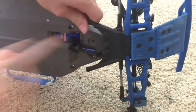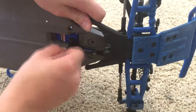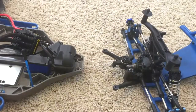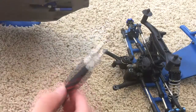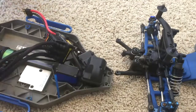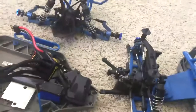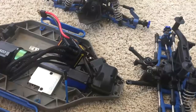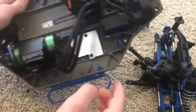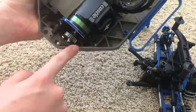You're also gonna have to remove the servo, which I'm gonna do off camera. Once the screw is removed from the servo you should be able to take the front off and you should have three pieces like that.